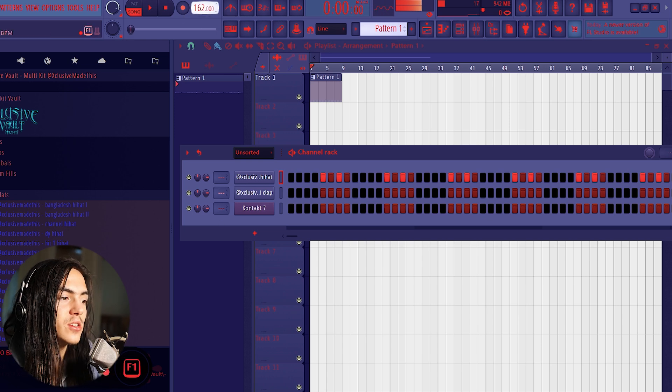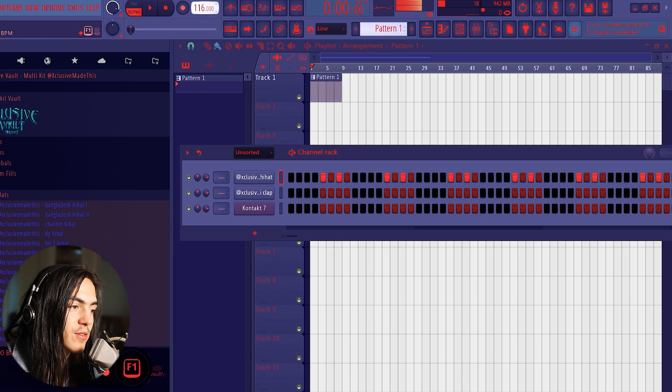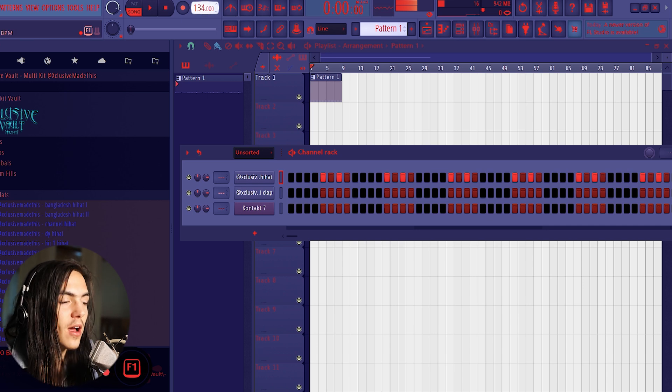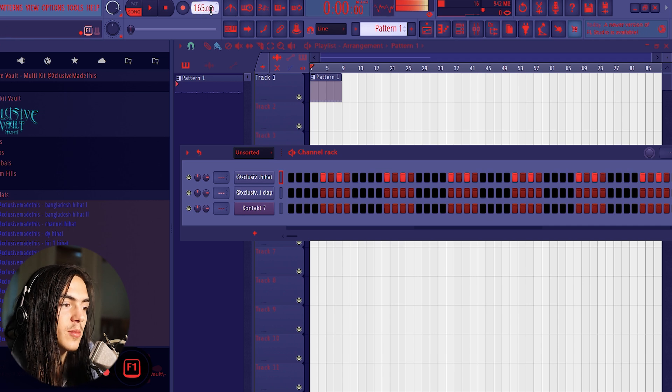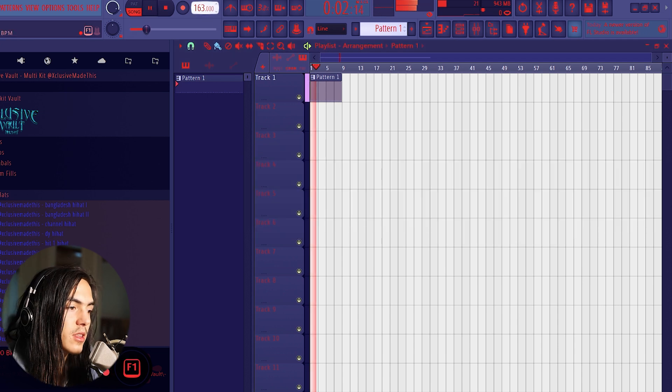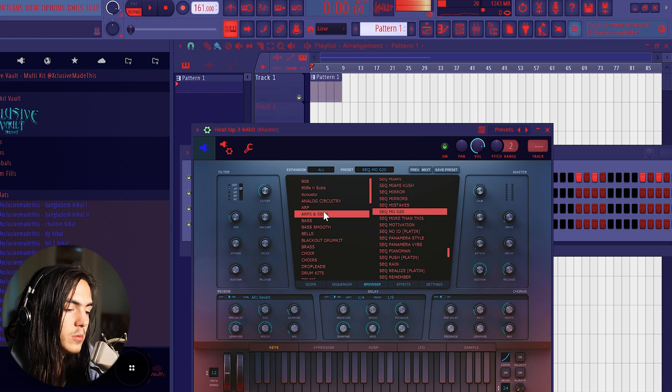The BPM that ATL likes to use a lot is anywhere from 150 to 170, but you can also do like 115 to 130. It honestly doesn't matter — you can do any BPM. But for today I'm gonna go with a fast BPM like 165, or let me do like 161.